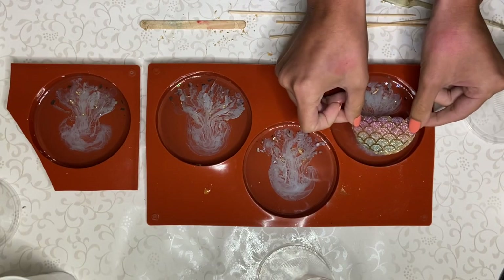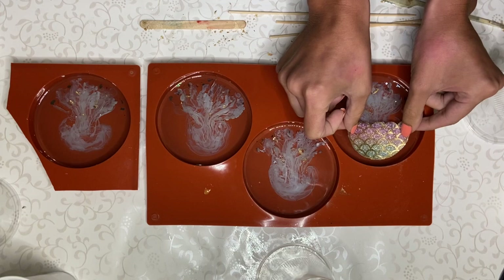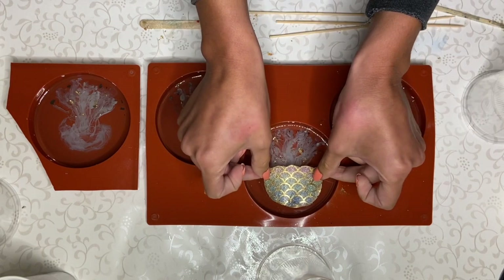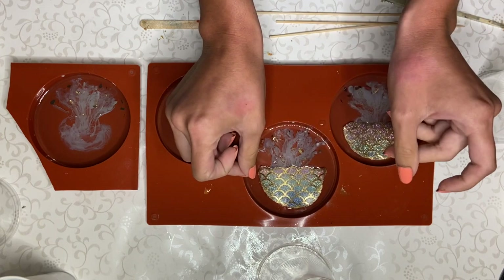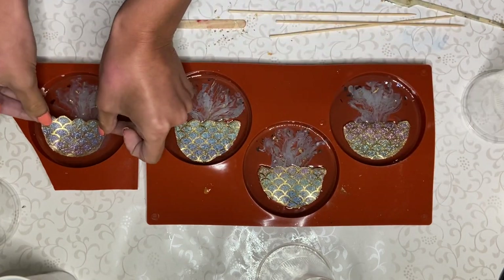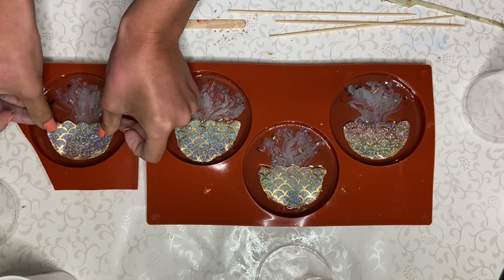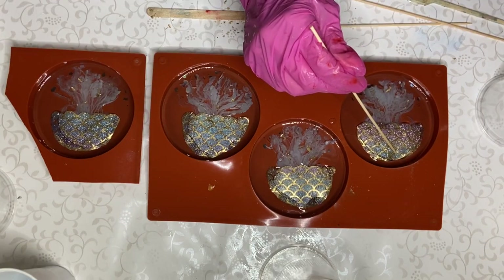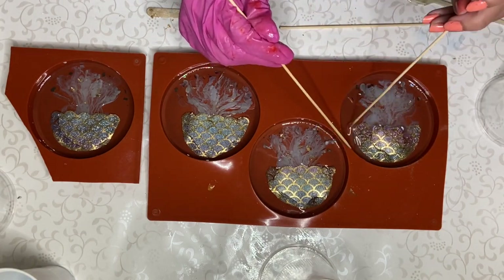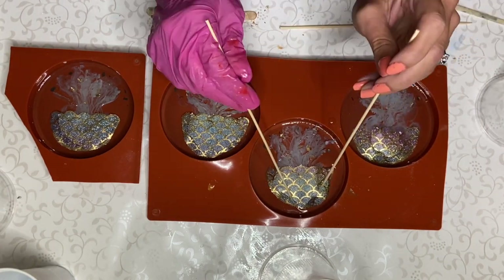Once the Mod Podge was dry, I returned to my coasters to carefully place the fabric pieces above the tentacles. Once they were all in the molds, I decided to push them down with a wooden stick so that they were completely covered with resin.